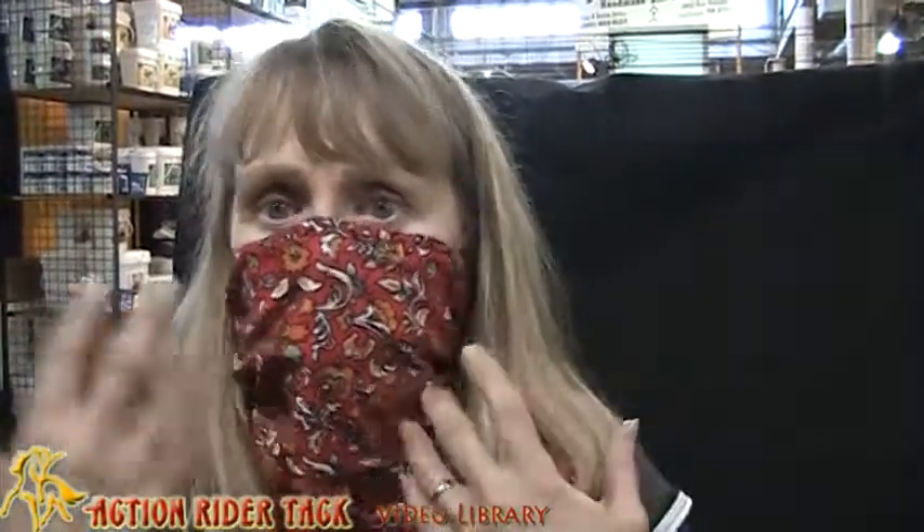So when I found the Buff, I was really excited, because with the Buff you can still breathe very easily. You get no perspiration or evaporation occurring behind the mask. It stays up at a canter, and it's really comfortable.